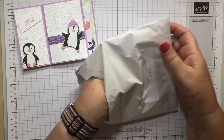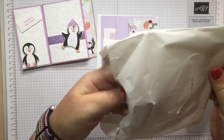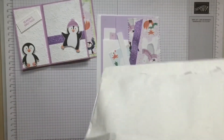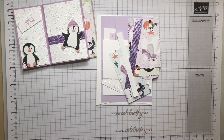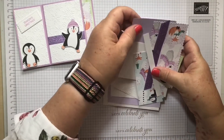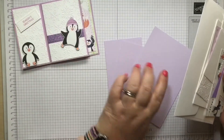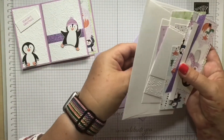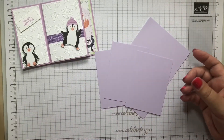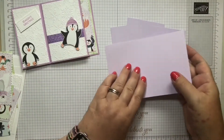There's a lot of bits for this card but we'll make the base first. What you need to start with is the fresh freesia card pieces - you should have four: one that's scored and then three the same size that aren't. Just carefully put the others to one side because you've got loads of bits to do and we're just going to make the card base.